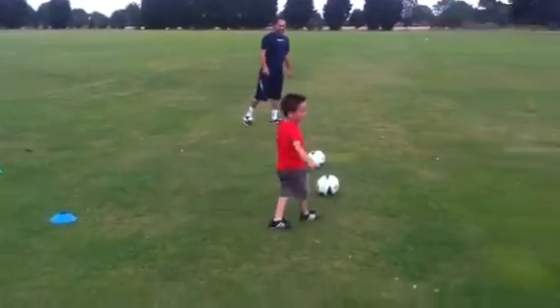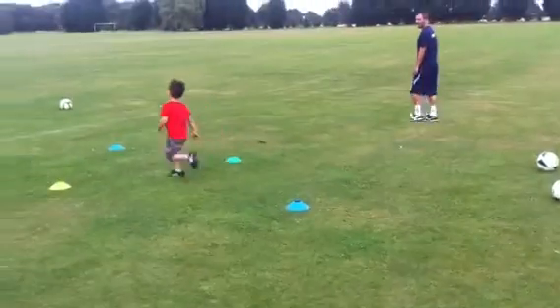Good boy. Good. Now back to the beginning again. Quick, quick. Run, run, run. Good boy.